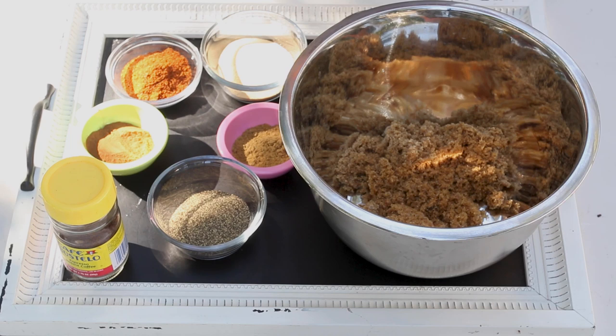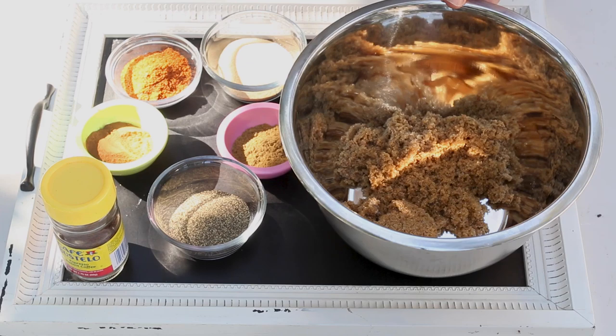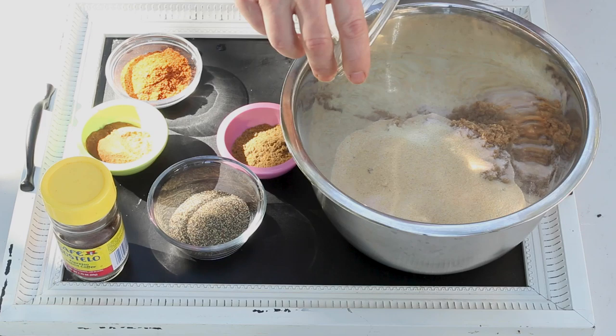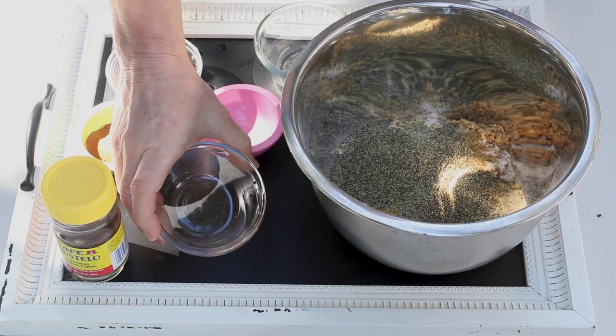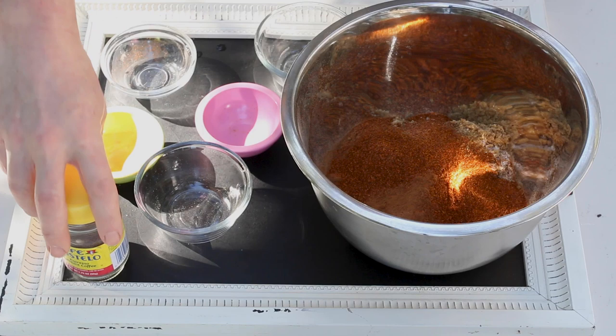So we're going to first start out and make our rub. Look in the description and you will find the ingredient list and the exact measurements in there. We're starting out with some brown sugar here in this bowl. We're going to add some sea salt, followed by some granulated garlic, some cumin, black pepper, cinnamon, and my personal favorite, cayenne pepper for a little heat. And we're going to throw in some instant espresso.